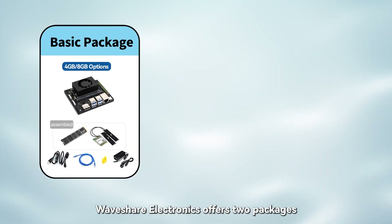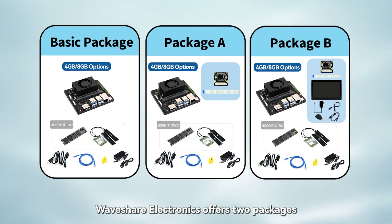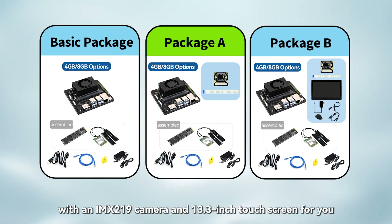In addition, in order to facilitate the development needs of users, Waveshare Electronics offers 2 packages with an IMX219 camera and 13.3-inch touchscreen for you.